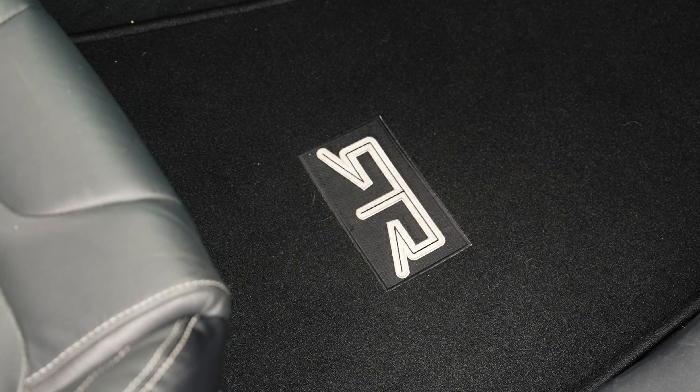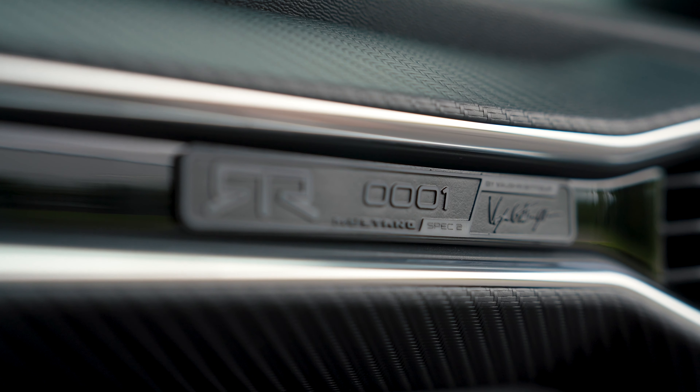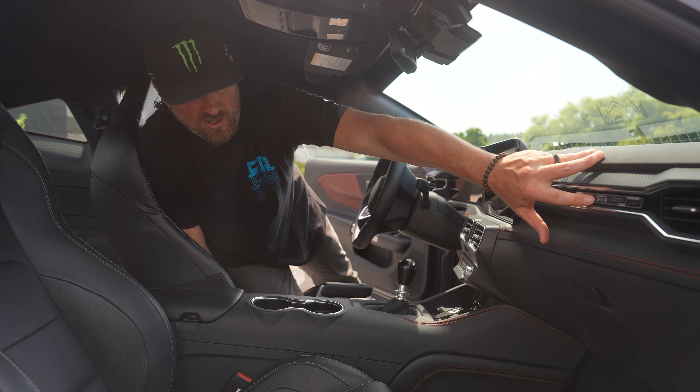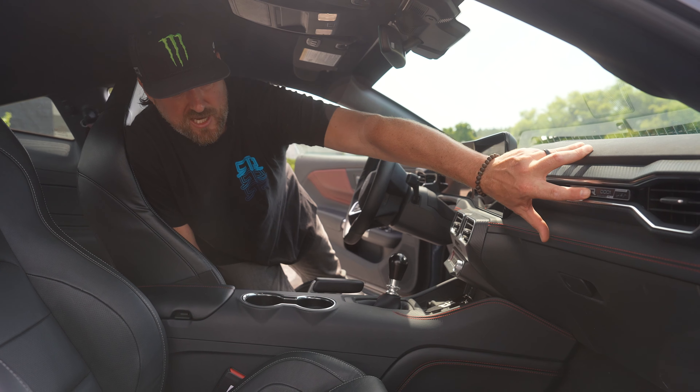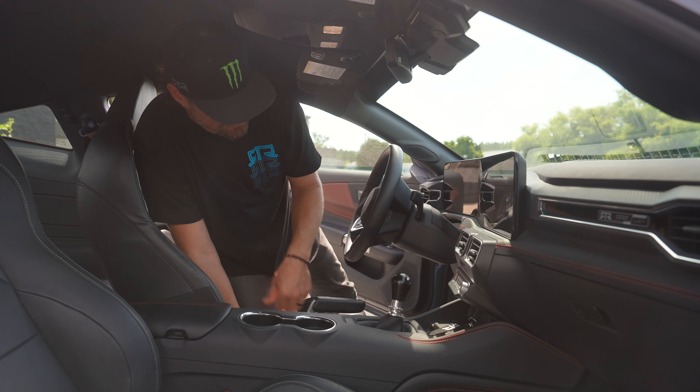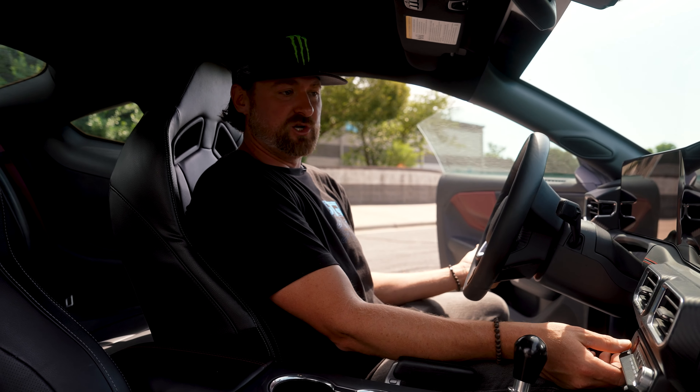Of course, RTR floor mats, and then every vehicle is serialized. This is our new RTR badge — this is actually an early prototype, so not production intent, but you get the idea. That's the location. And then the beautiful new digital display.